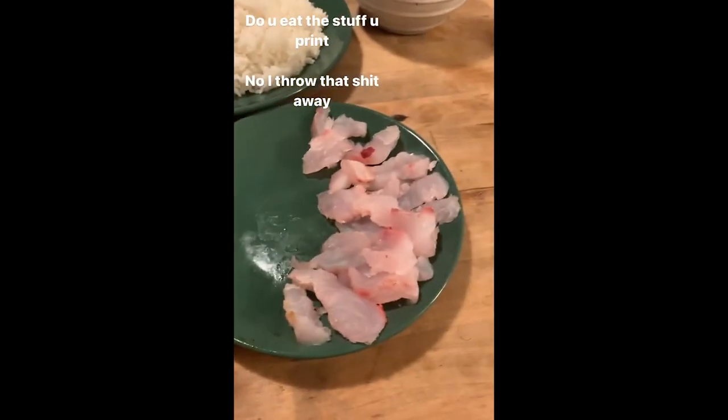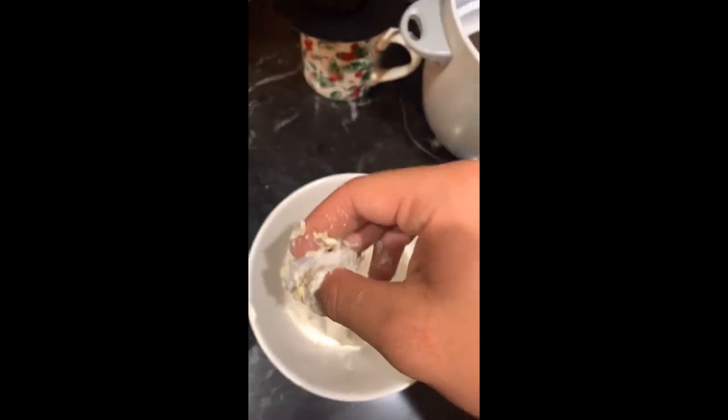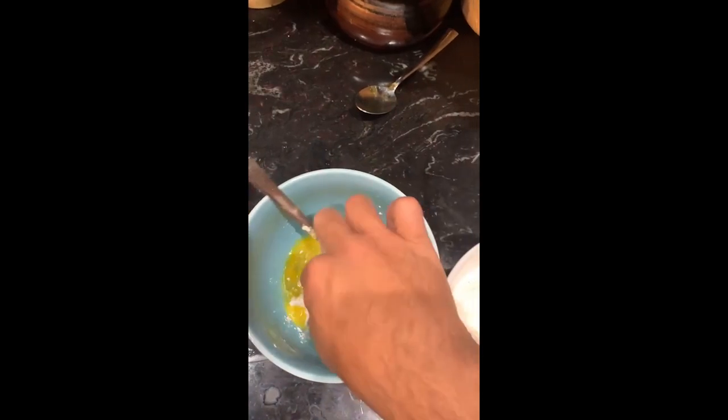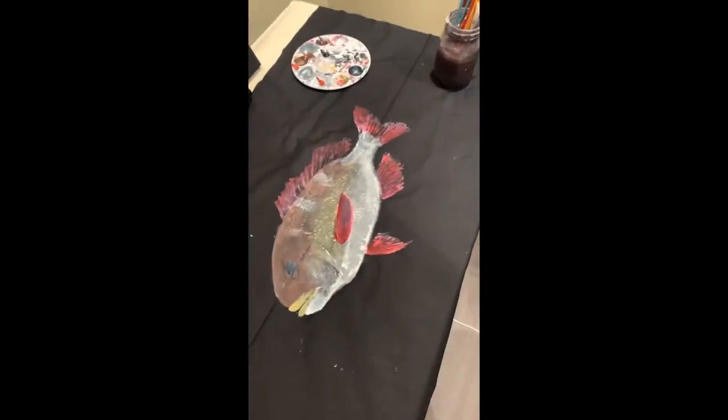The funniest thing is everybody always asks, 'Hey, what do you do with the fish after you paint it?' I eat it — I eat all the fish I paint. It's funny because my tutu would always say, 'Oh, we can't eat the fish in the fridge yet,' and I'd say, 'I know, I haven't painted it yet — so we gotta wait.' I'm just obsessed with fish and obsessed with eating fish.